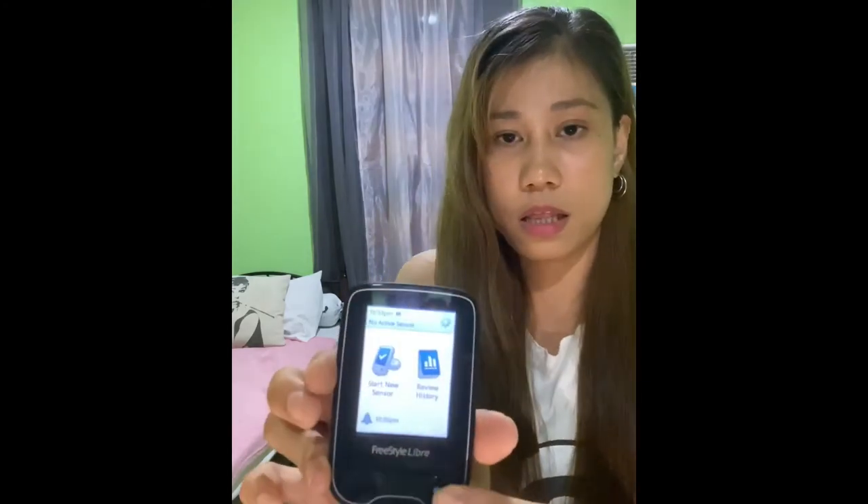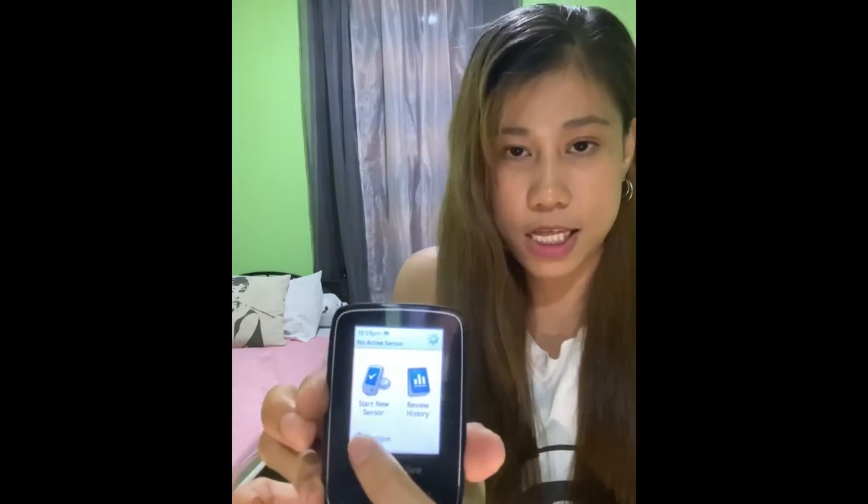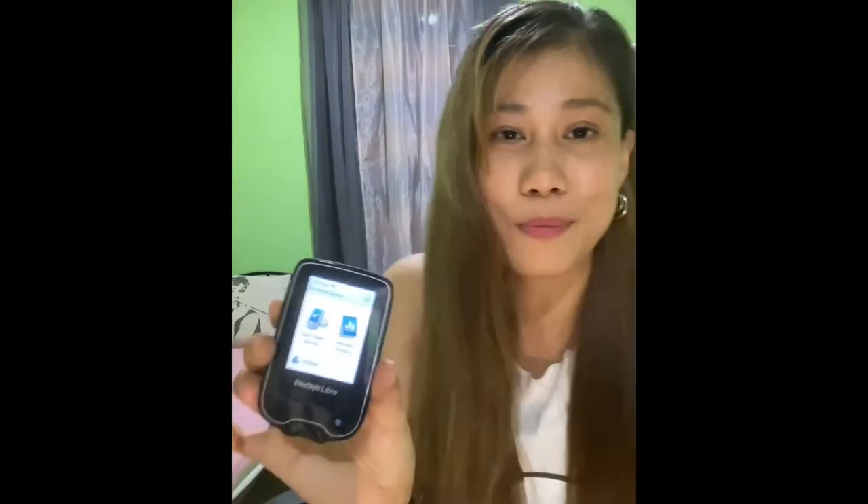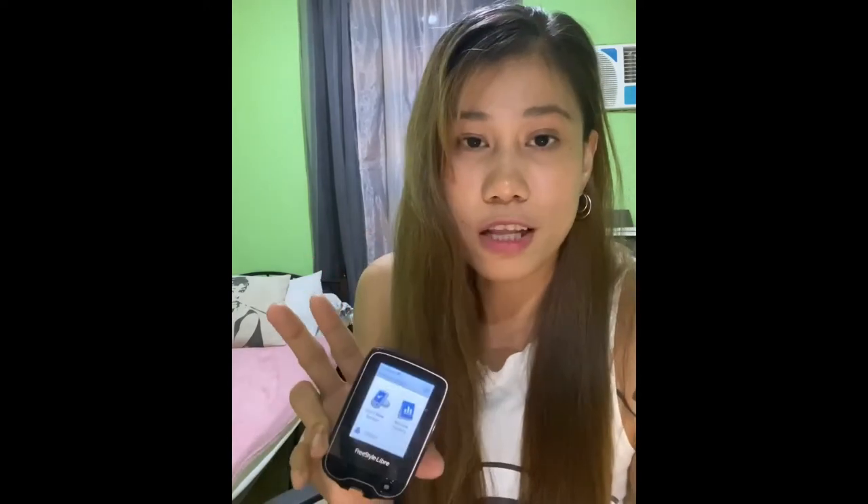So this is how a scanner looks like. It's a touchscreen. And today I'm going to start my second sensor.